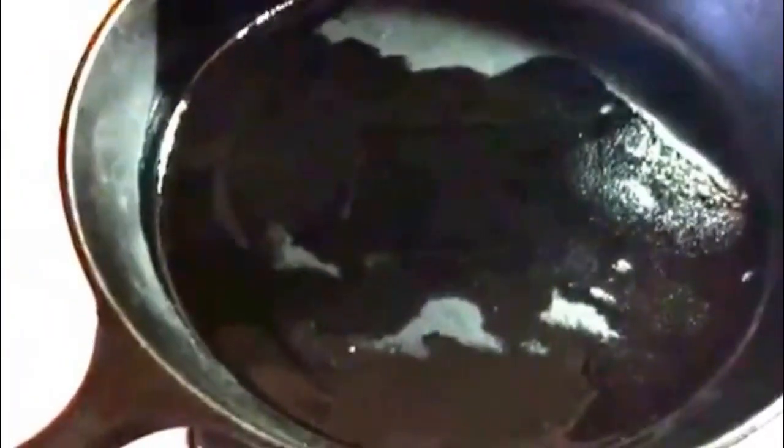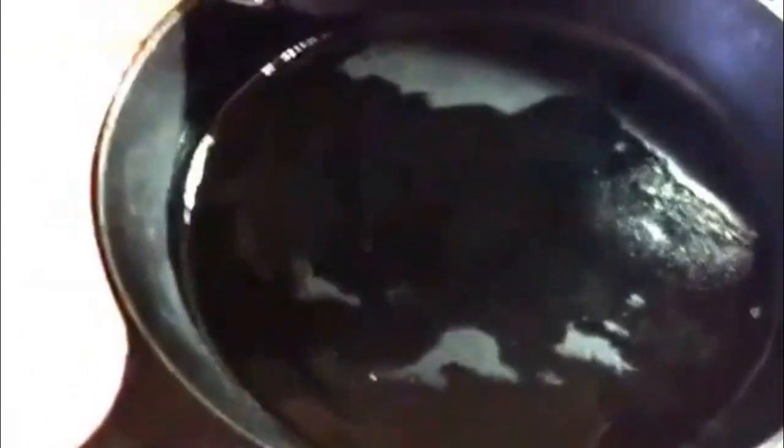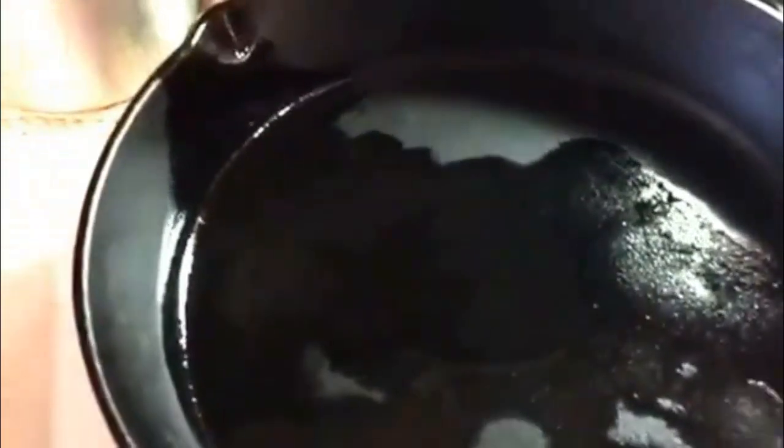One way to test your cast iron skillet to see if it's ready: get it on the stove, set on high. The skillet is starting to smoke a little bit. To test it, just pour a little bit of water in there and see how it sizzles. Once the water completely evaporates, you know your skillet is ready to cook.